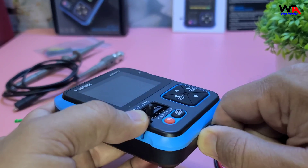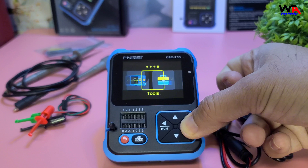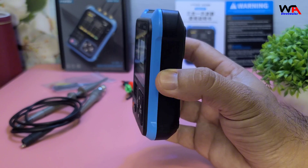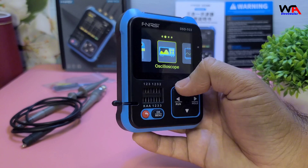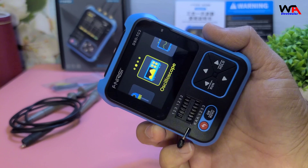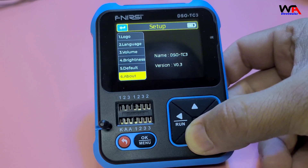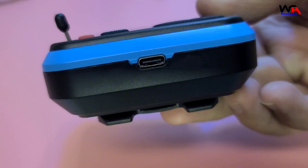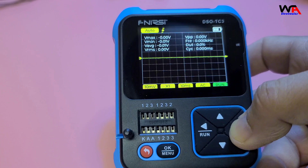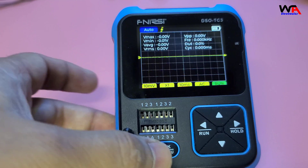Let's go over some pros and cons of the Fnirsi DSO-TC3. Pros: versatile 3-in-1 functionality acting as an oscilloscope, signal generator, and component tester; compact and portable lightweight design; clear 2.4-inch color display with bright and clear readings; user-friendly with responsive buttons and an auto function for quick setup; and a rechargeable battery for long-lasting usage. Cons: limited bandwidth of 500 kHz may not be sufficient for high-frequency applications, and it may lack advanced features found in higher-end oscilloscopes.